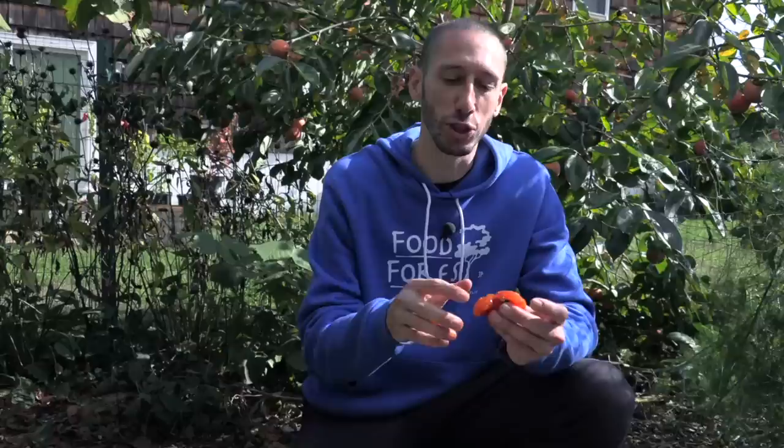Commonly persimmons are broken into two categories: you have the American persimmon and the Asian persimmon. The American persimmon, like this one, is an astringent variety, so it has to be super soft or it will be astringent. If you don't know what astringency is, it's that chalky feeling in your mouth when you eat a fruit that's not completely ripe. Some of you may have tried American persimmons growing wild in the woods and ate them before they were super soft — it just dried your mouth out completely.